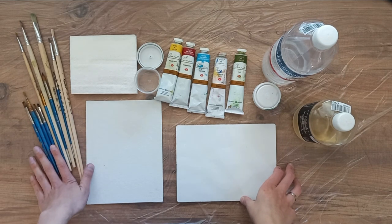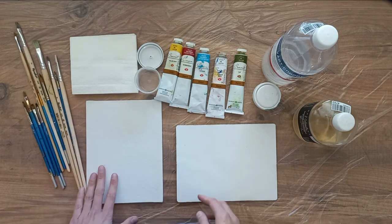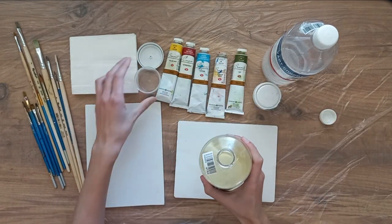I usually paint with brushes made of bristles and synthetics. I use several different brushes. I use linseed oil as a solvent — I'll pour it into a small jar.